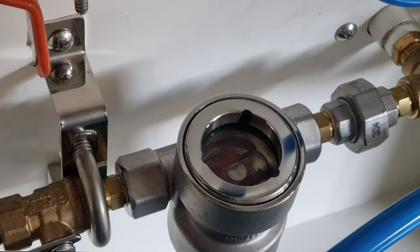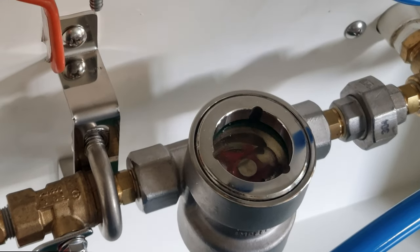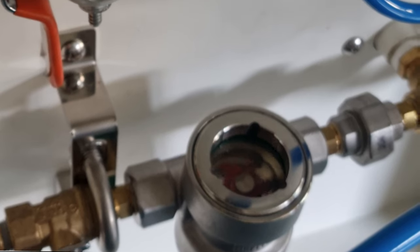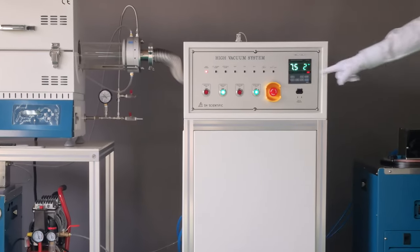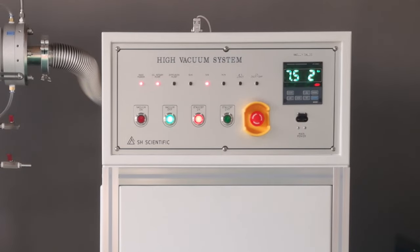Use the flow window to see whether the cooling water is circulating properly. Look for air pressure of at least 3 bar, ideally. Next, press standby on, and the HV-40 will warm up for 20 minutes.